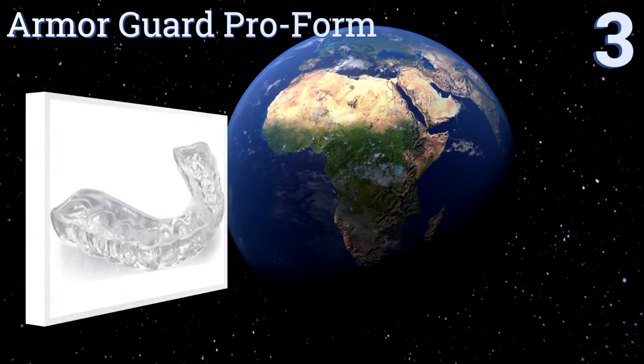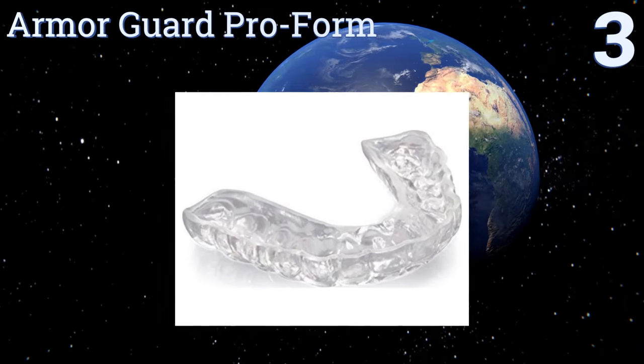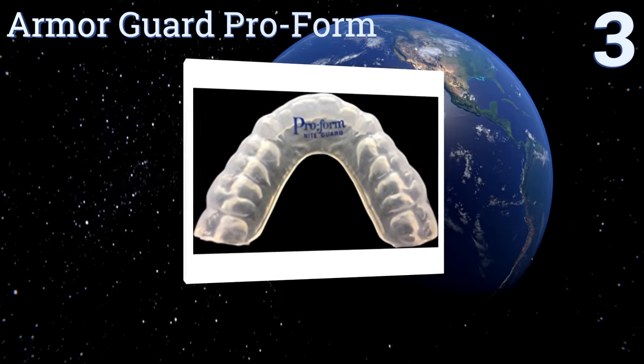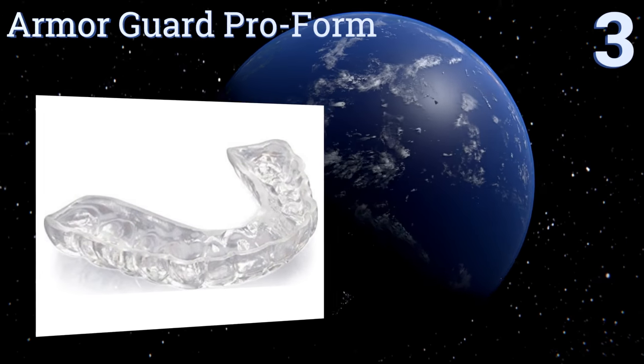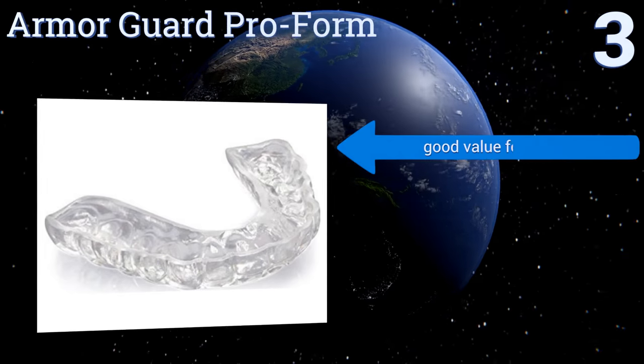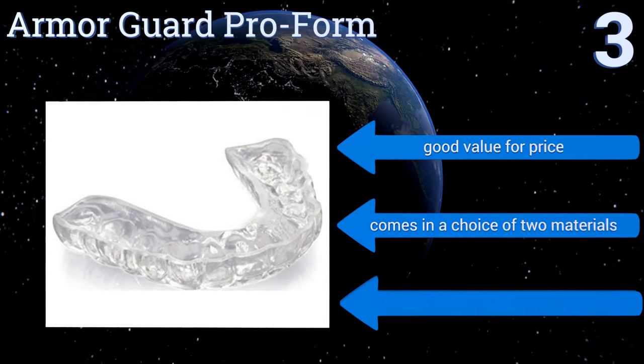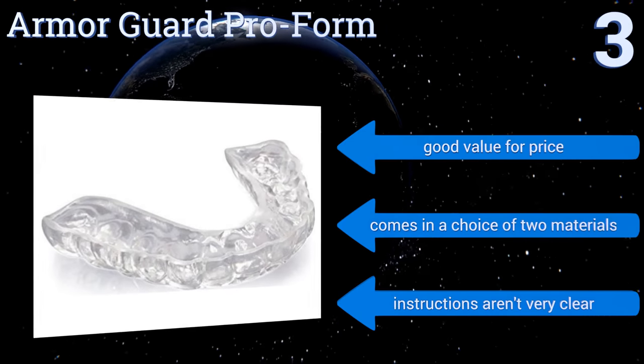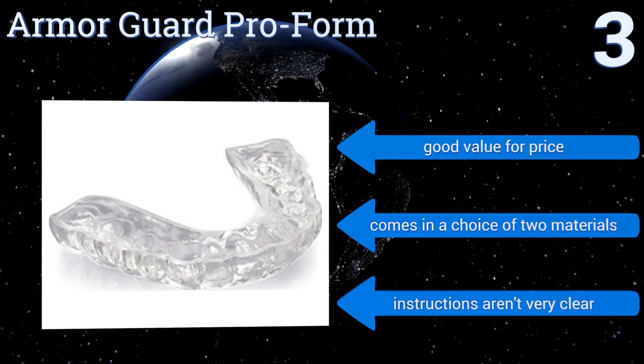Nearing the top of our list at number 3. The ArmourGuard ProForm is a medical grade option that's ideal for both day and night use. It's designed to relieve many of the most common TMJ symptoms, while also protecting your teeth from both clenching and grinding during strenuous activities. It's a good value for the price and comes in a choice of two materials, but the instructions aren't very clear.